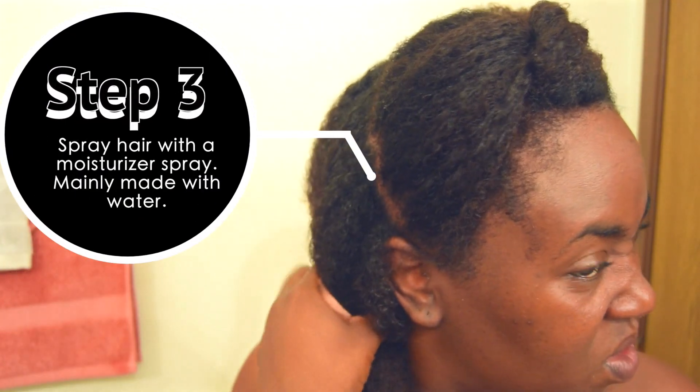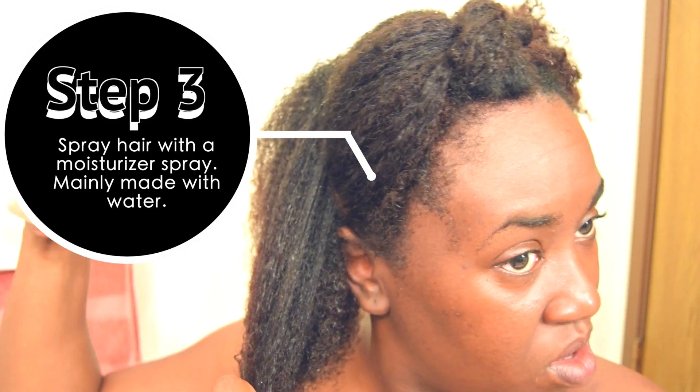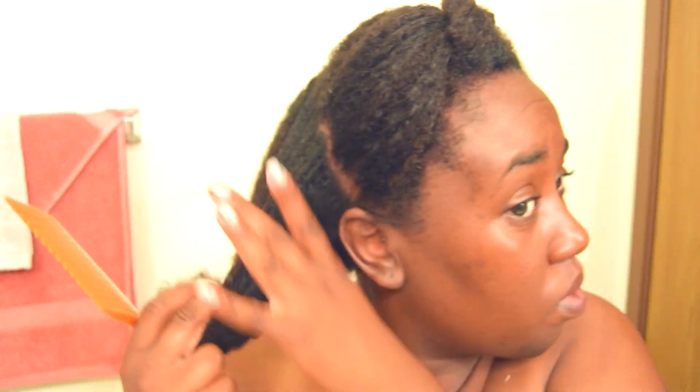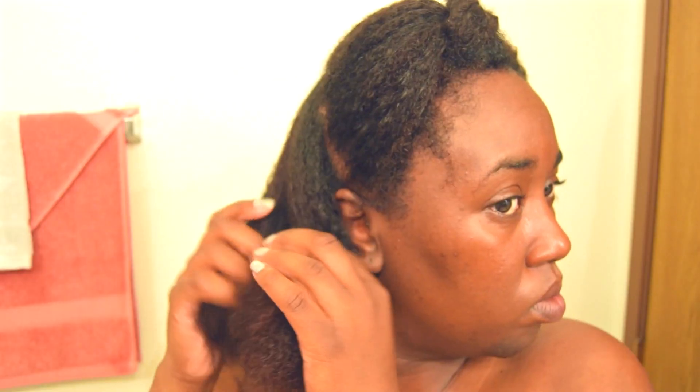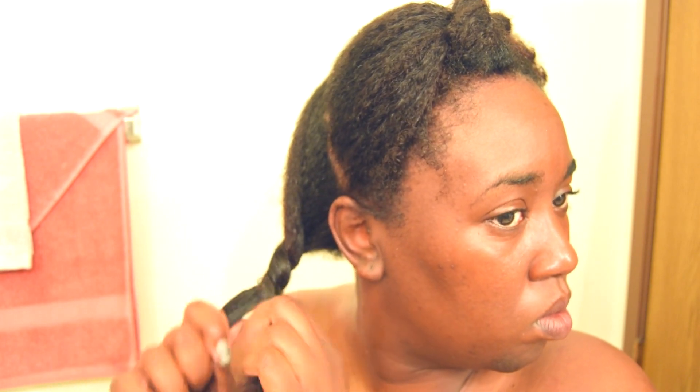Once that's done, you want to seal in the moisture. I'm taking a spray I made — mainly water and a few essential oils — and spraying it onto my hair, locking the moisture in. Then I detangle. I do the detangling process at the very end and find it more effective this way. Then I twist the section out of the way.